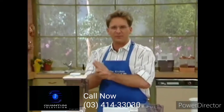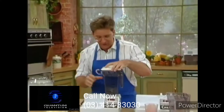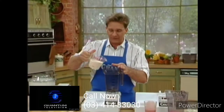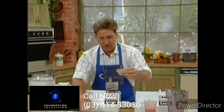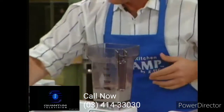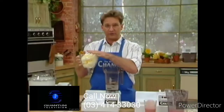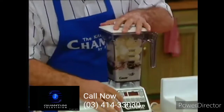I want ice cream — let's make some and I want it now. I don't want to wait 30 minutes, 15, or even five minutes. I want it within a minute. Let's add our whipping cream, chocolate powder, and our sugar. I took the milk and put it in ice cube trays and froze it — that's what we're going to use with that. On it goes, let's do it.